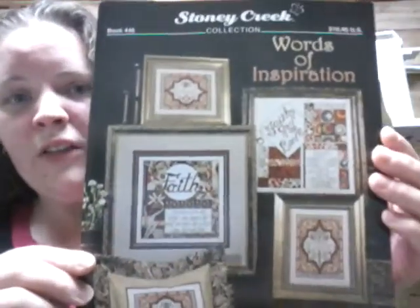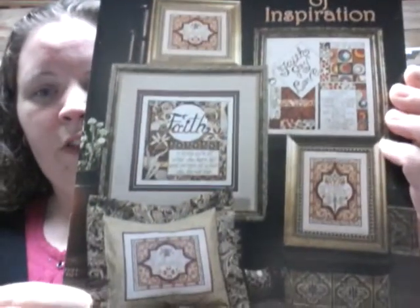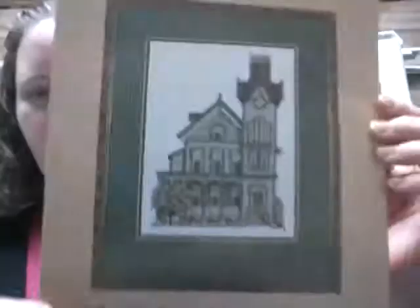I paid a lot for it probably because it's rare, but I was able to do it so I didn't mind. Another one I got — I really like Stony Creek patterns — is this one, Words of Inspiration. I just love fall colors — I really love them all actually. I like that one too. Long time ago I know, I think I showed this one before, but the Abbey pattern — this looks pretty easy to stitch up too. And I think Jellicles Forever is doing this one.